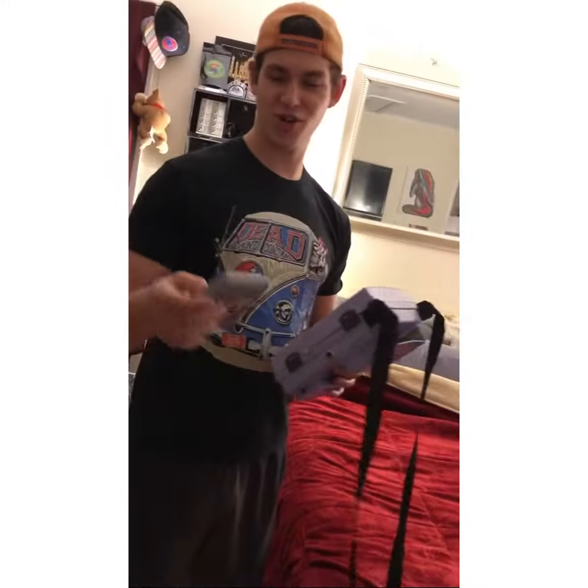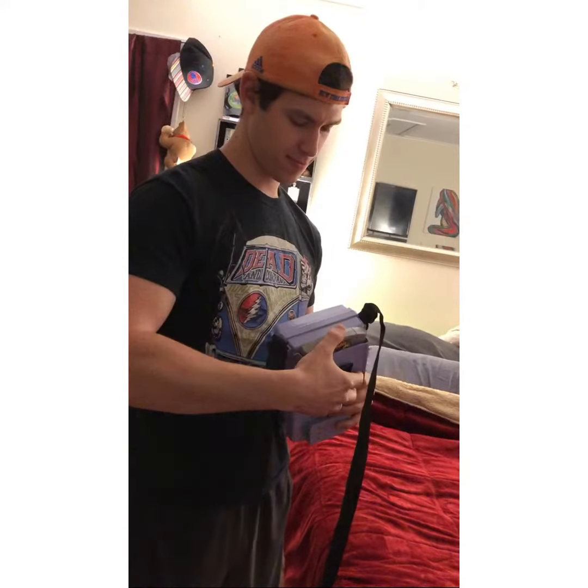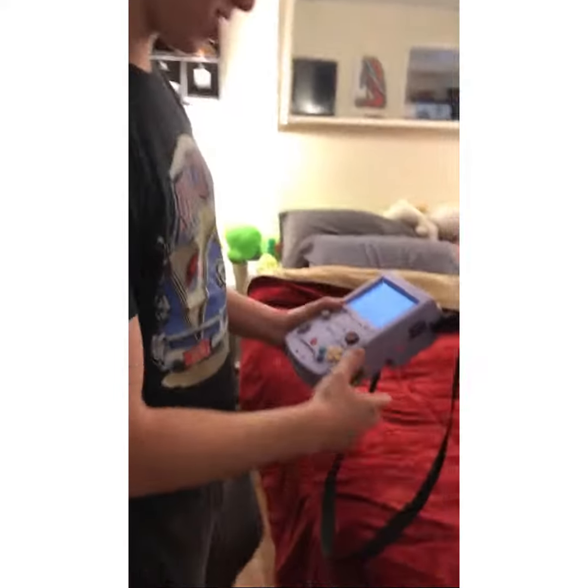This is my portable N64 that I built. It takes original cartridges and runs completely off battery. Check it out.